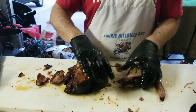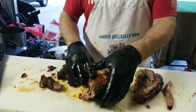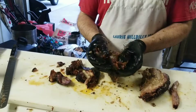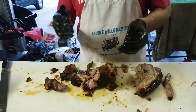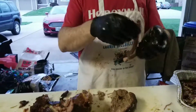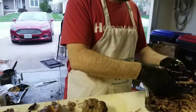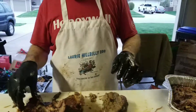They're tender enough you can just pull them apart. You don't have to do this — I'm just showing you the different ways you can get the consistency you want. If you want slices, the tubes pull apart like string cheese almost — see that? A lot of people use that for their turn-in boxes for pulled pork competitions, but your tubes have to be really really tender and have a lot of flavor.